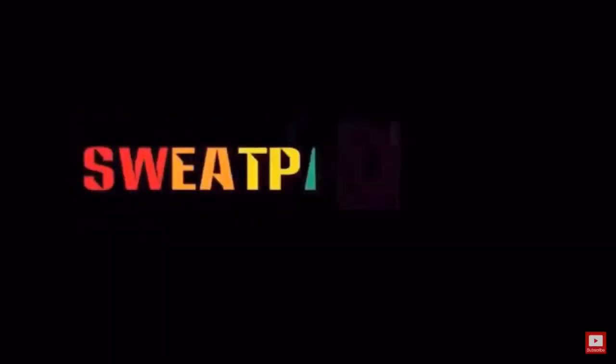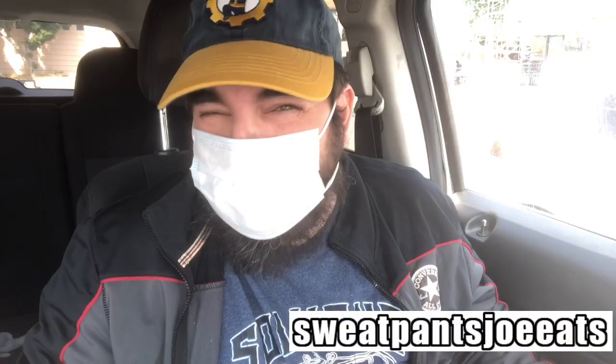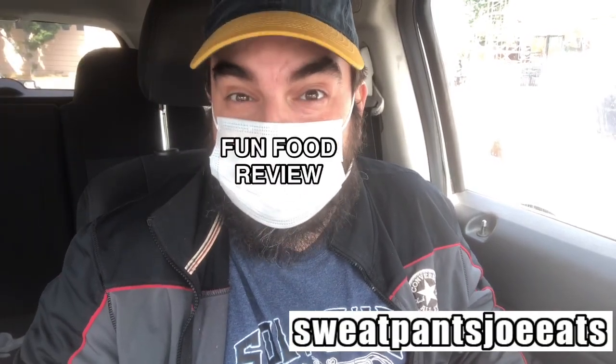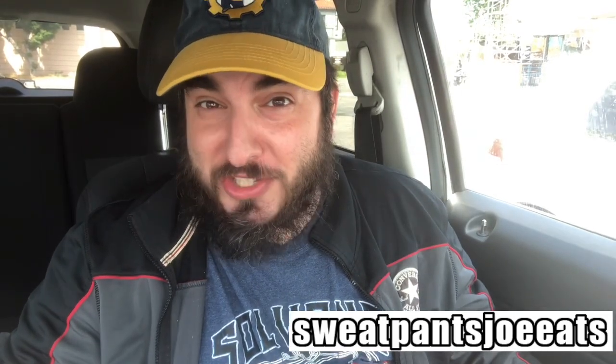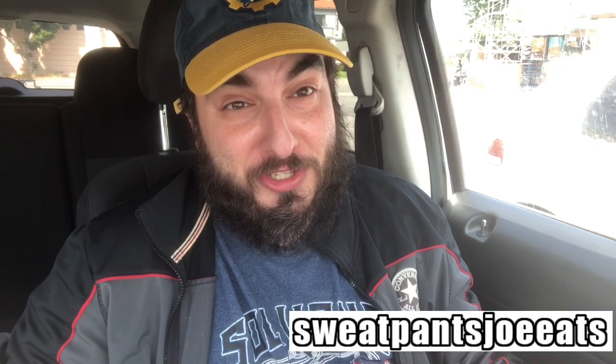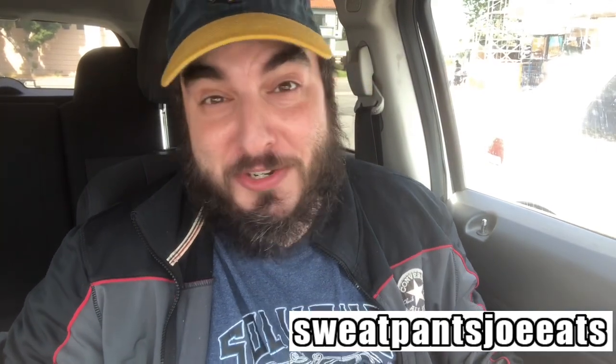What's up YouTube, SweatPants Joe here and it's time for another fun food review. Today I'm checking out the Buffalo Ranch Tenders at Popeyes — they just came out this week. They smell really good, they look good. Here's a shot of the tenders.